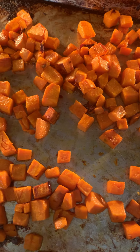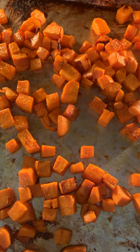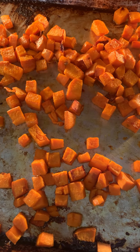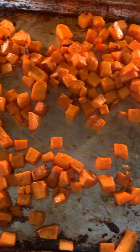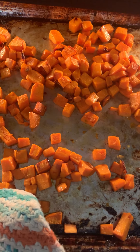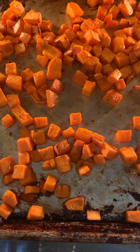I decided we needed sweet potatoes, and in the same pan that I did the tomatoes and the garlic, I just scraped those bits up into it, put a little bit more olive oil, and that was it. No additional seasonings, because they're good already.